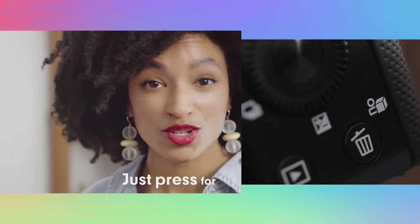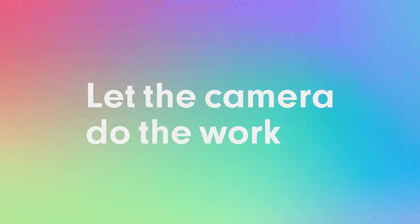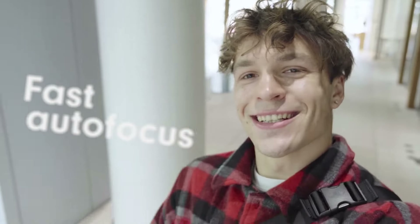The camera has a dedicated product showcase mode, which is very impressive for people who like to make videos on product reviews. This is one of the best features, and it is my personal favorite as well.